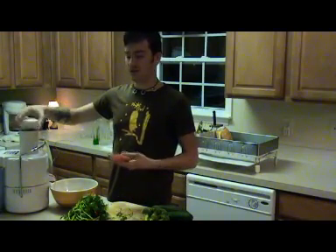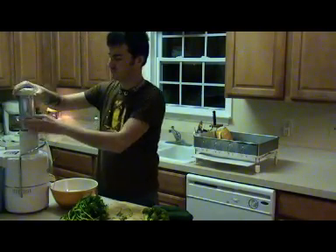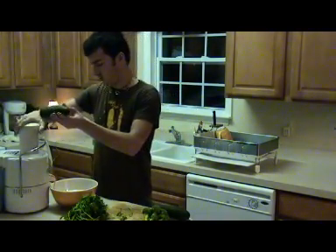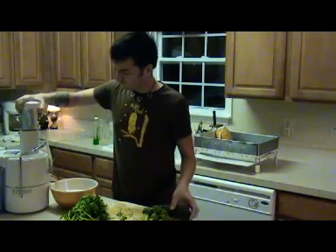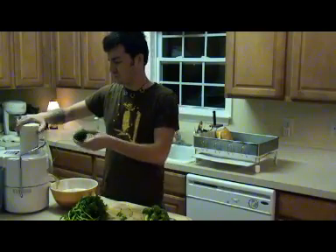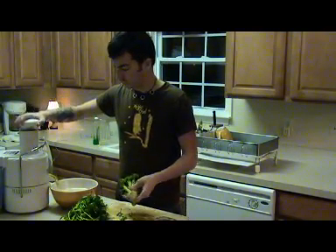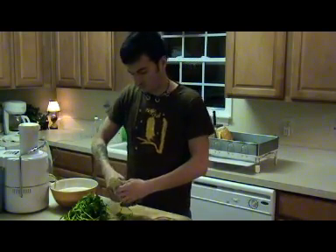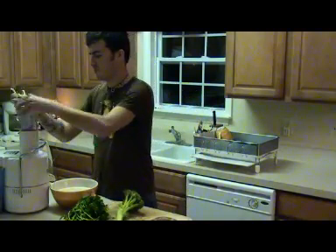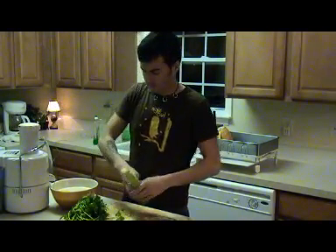I love juicing carrots — they come out smelling so delicious. Now throwing in some cucumbers, and some broccoli as well. It's just smelling delicious already, I can't wait.